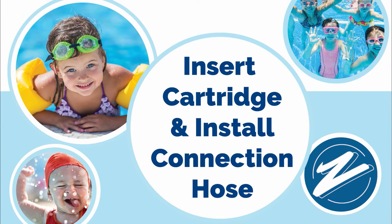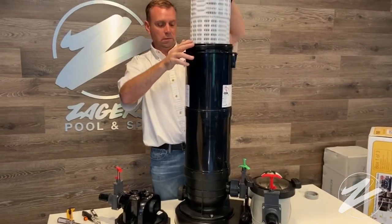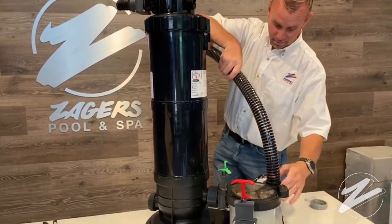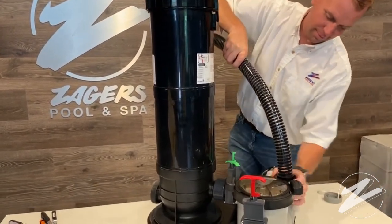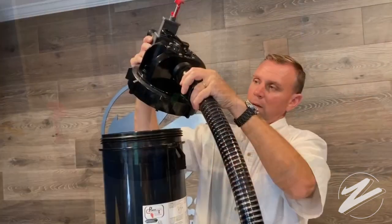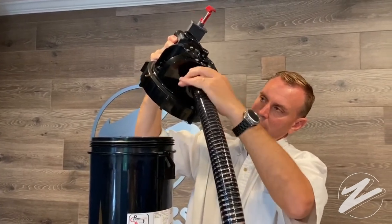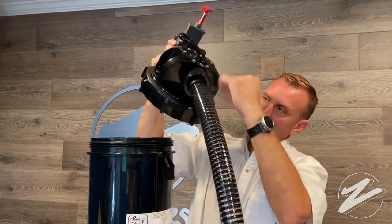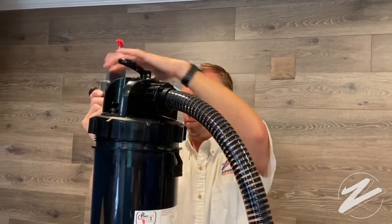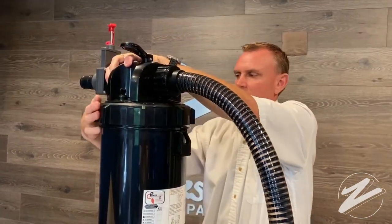Next, insert the cartridge and install the connection hose. Go ahead and put the cartridge back into the filter — it snaps into place, you'll hear it. Then take the connection hose and secure it to the top of the pump, to the one outlet that's left on there. You'll need to connect the hose to the top with the lid off, as it's much easier than trying to secure it once the lid is on. Now you can put the top on with the hose in place and screw the lid on as shown.